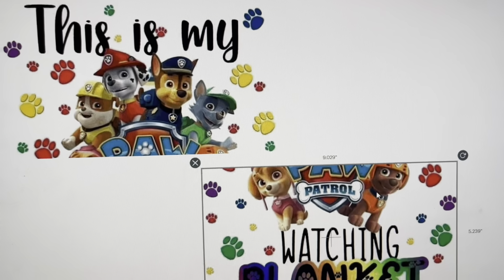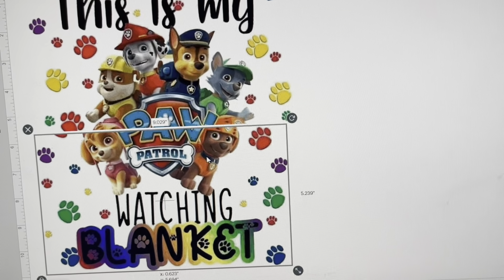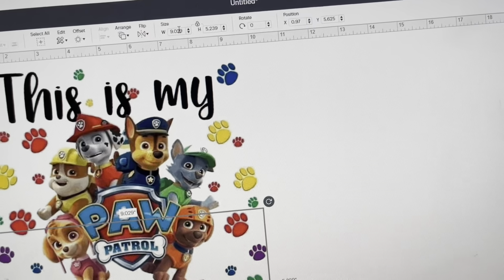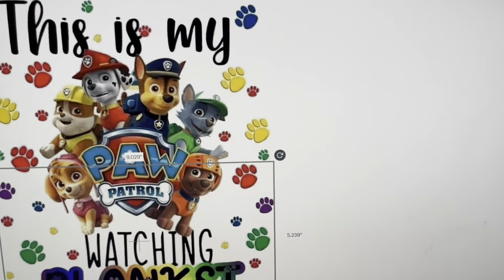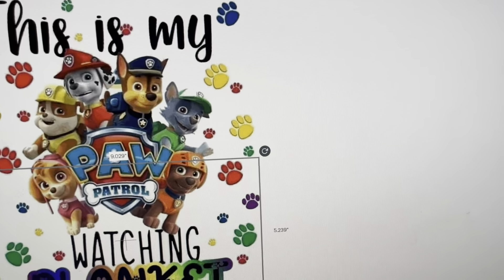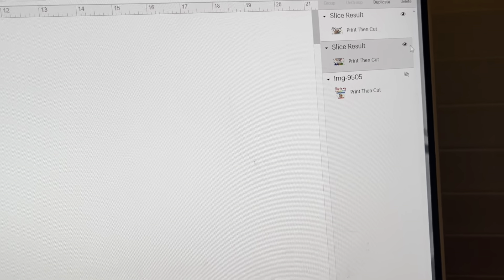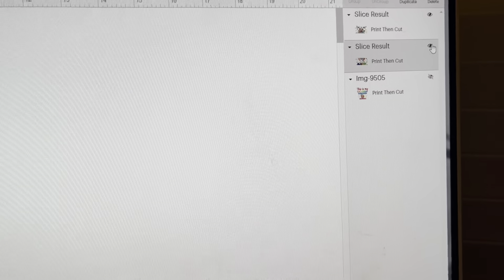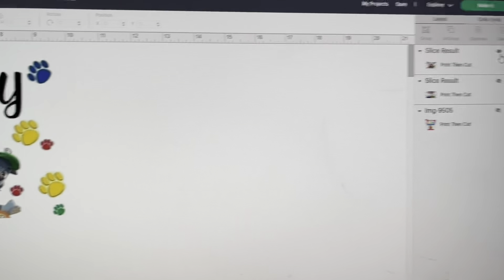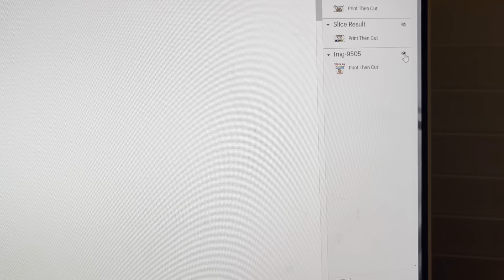So I have the top piece and the bottom piece. I would print both these pieces out, put them together, and I would have a size of about 9.25 by ten-something — definitely bigger than the normal allowed size. I'm going to hide this because I also want to do the same for the Cocomelon image. Hitting those eyeballs will hide your image, so I'm going to unhide the Cocomelon image.